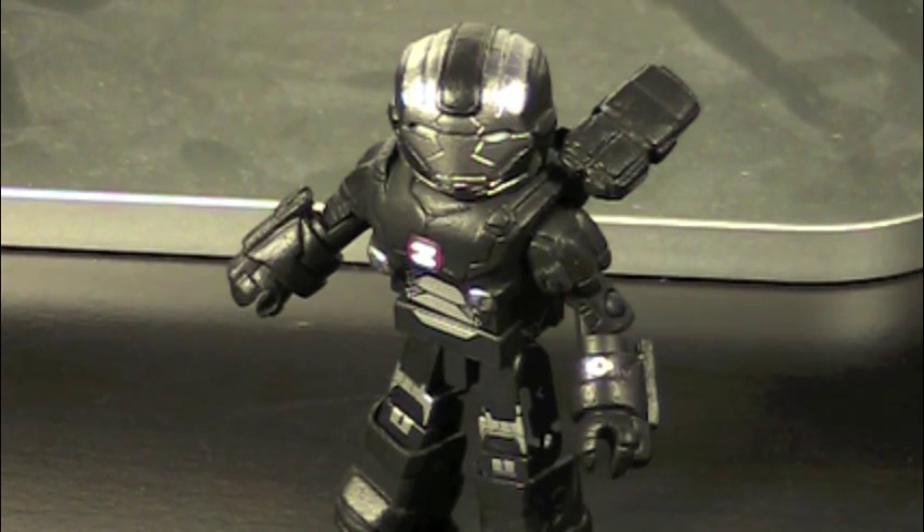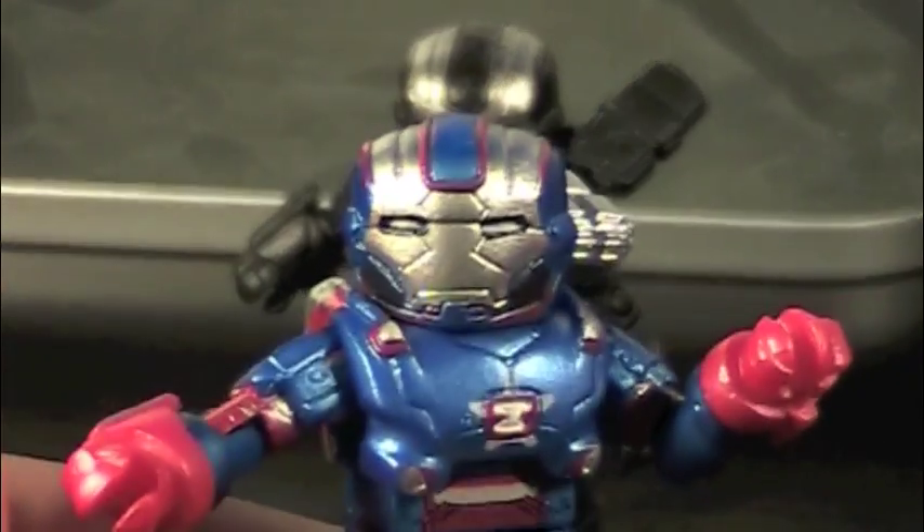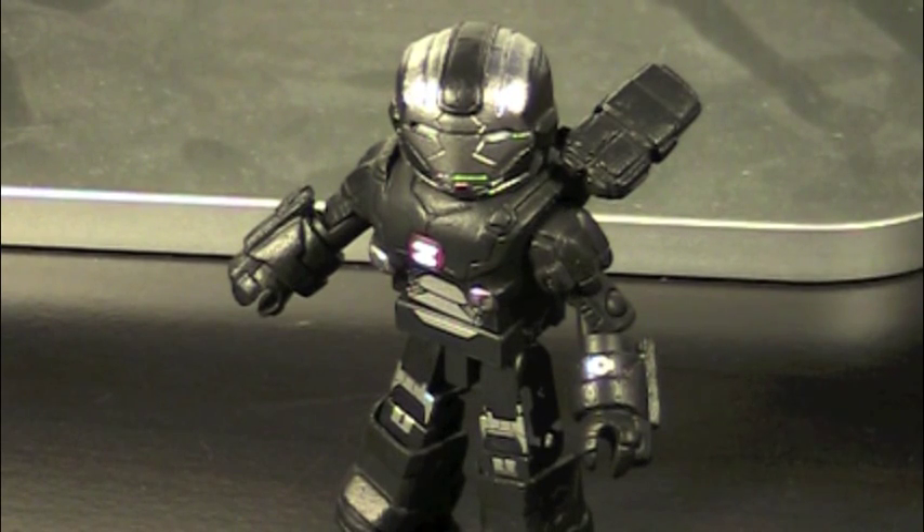Before we begin, let's talk about War Machine's role in the movie — and by role, I mean he doesn't have one. This armor does not actually appear in the movie, but every other toy company is making this armor as a toy, so maybe it was cut out. We don't get War Machine; instead we just get the Iron Patriot. No War Machine. It's a shame, because this War Machine has to be my favorite War Machine.